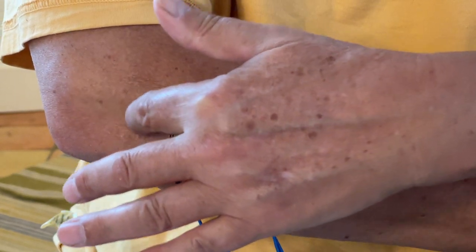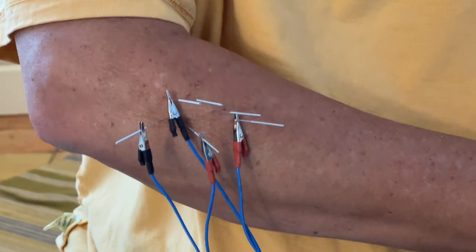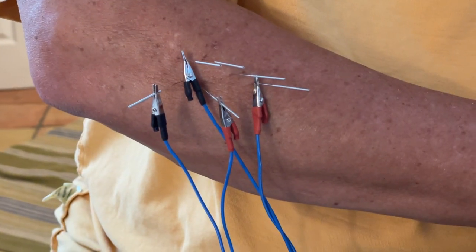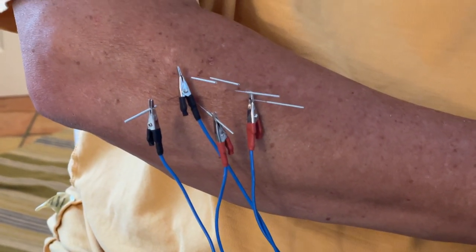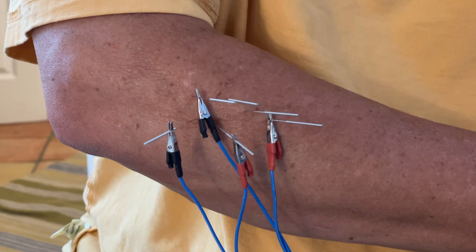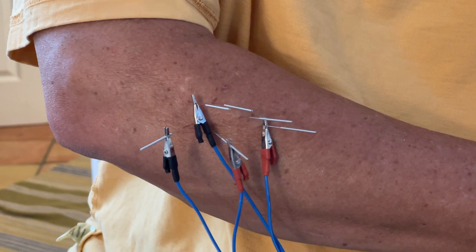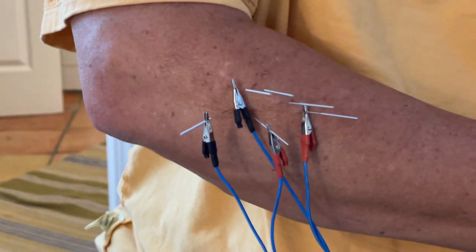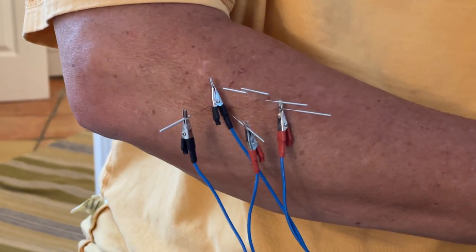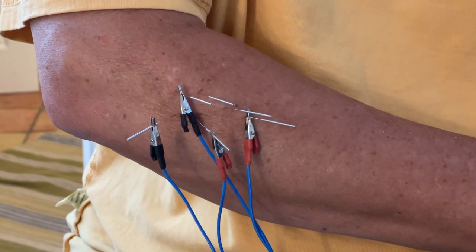I've already needled right into the tendon by the bone and took that needle out. There's something else I'm going to do on the actual attachment of the tendon in my next video — it's called moxibustion, which is something we do in Chinese medicine and acupuncture that has an anti-inflammatory effect too. When I finish with the electrical stim, I'll take the needles out and show you the moxibustion as well. There are other videos of it — it's called Ibuki moxibustion — I'll put a link below.